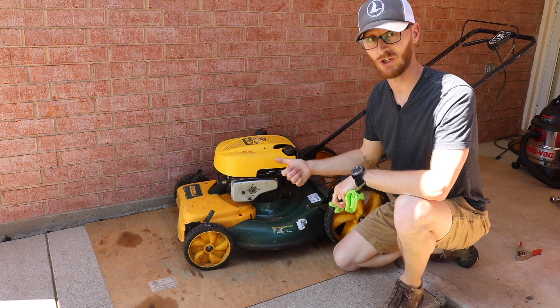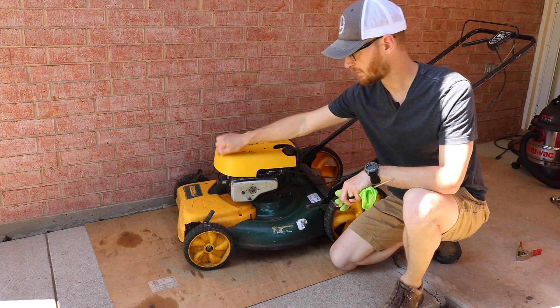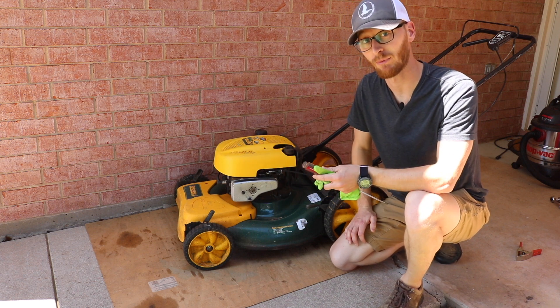We're going to be sharpening the blade, changing the engine oil, and cleaning out the air filter. You may or may not need to change your spark plug based on how old it is and if you're having any problems.